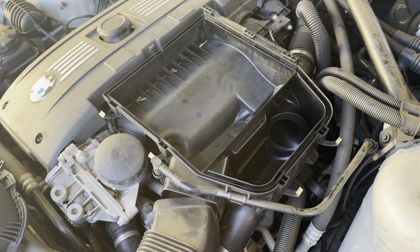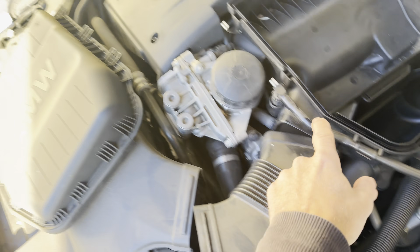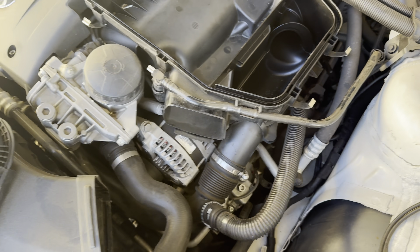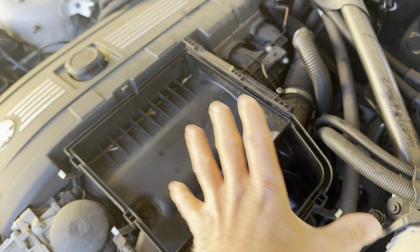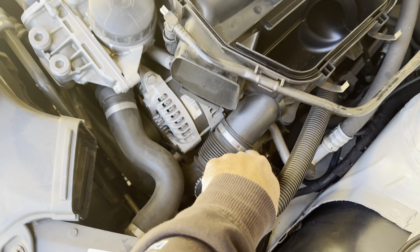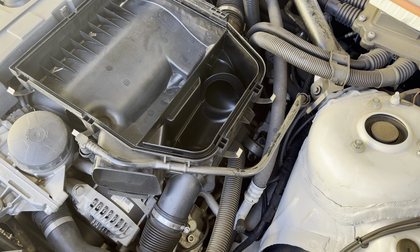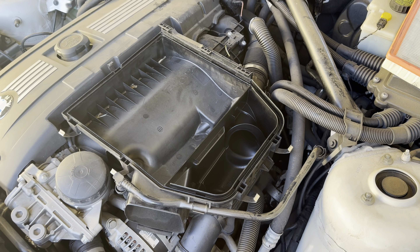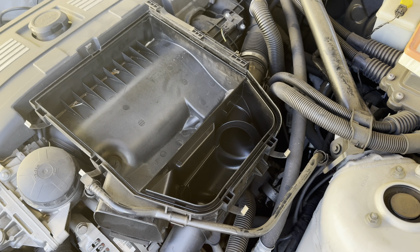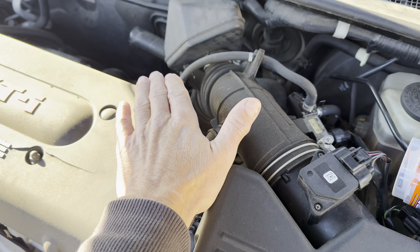I'm going to go ahead and take the air cleaner box assembly out — pop the little clips off and pop the air filter out. Now I'm popping the air snorkel off. On my BMW, it has a vent tube here that I'm going to pop off, and then there are some screws that I'm going to loosen. That's going to give me access to the intake so I can see everything I need to hook up to it. On some vehicles, hooking up is going to be super easy — you may have an intake boot that goes directly into the engine.